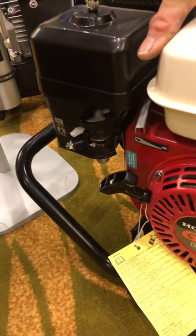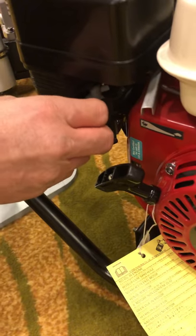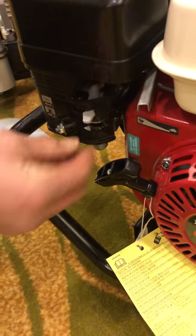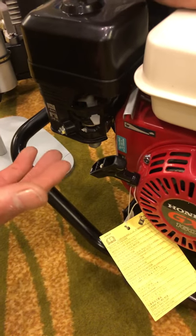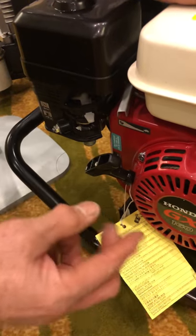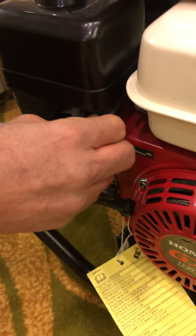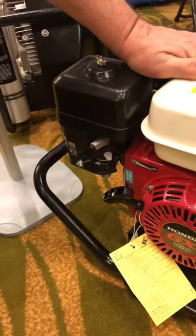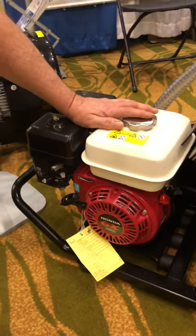Once the compressor starts, allow the engine to warm up for a few seconds and then slowly move your choke to the off position, allowing the engine to run at idle. Once the engine is running, move the throttle to the full throttle position and you will get the highest degree of pumping.